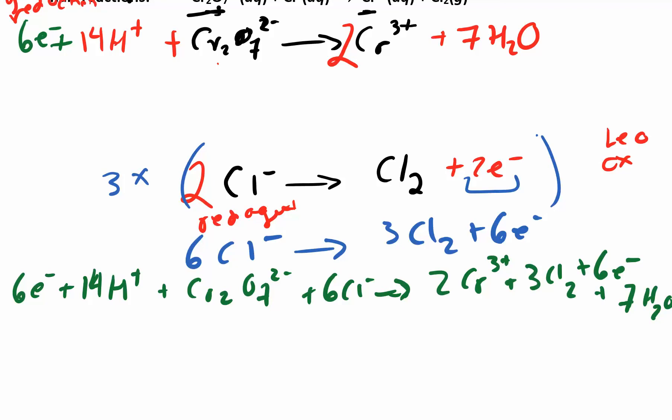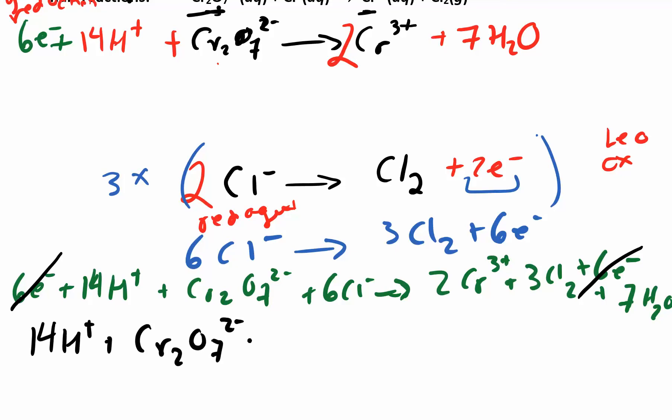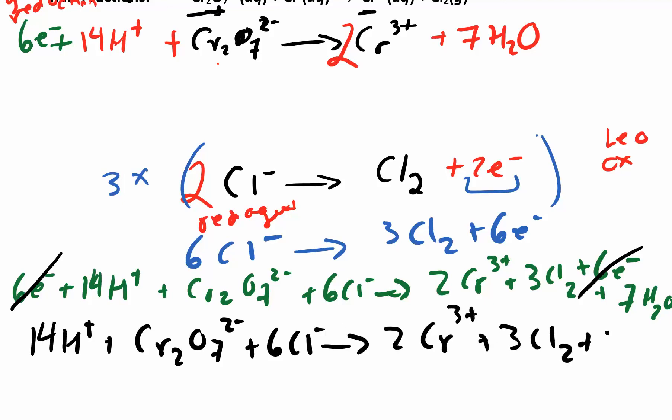We can cancel things that are the same on both sides — the electrons are gone. So our final answer is: 14 H+, Cr2O7 2-, reacting to give products. That's our final answer, written a little bit clearer.